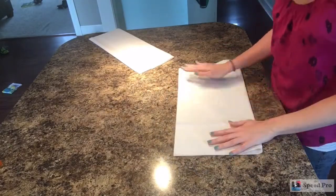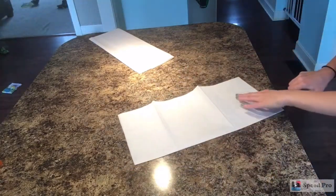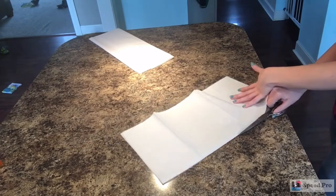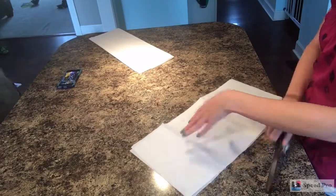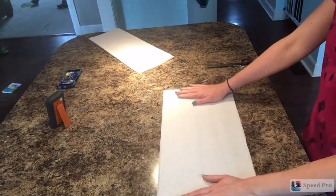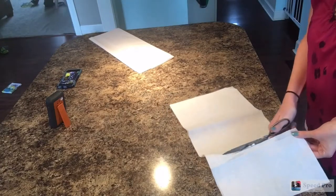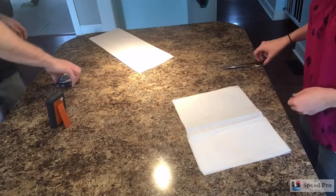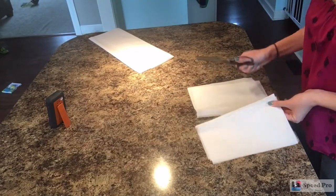This is great for a brunch or something where you want something a little more elegant but you still don't want to spend a ton of money. So we're starting off with just some regular old tissue paper. You can use any color that they have available — I chose white, but any color will work. One sheet of tissue paper will make one flower. The packs at Dollar Tree have 23 sheets per pack, so this is really, really inexpensive.